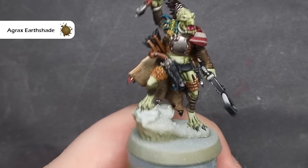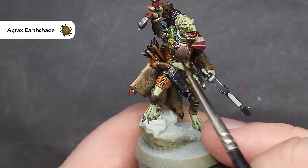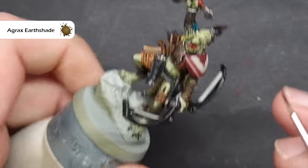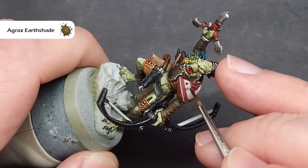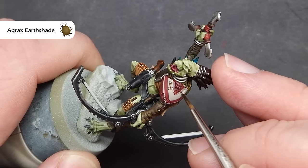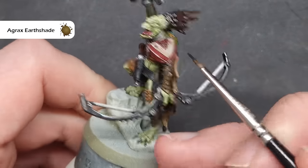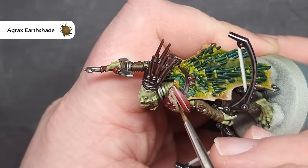Unfortunately I have lost some footage where I painted in the design on the shoulder pad. All I've done is painted a V using some Rakarth Flesh. This is very straightforward — just make sure you've got thin paint and you can correct any mistakes with Corn Red afterwards. I want to add a little bit more depth and shading to the silver on the breastplate, so I'm going to shade it with some Agrax Earthshade, and I'm also going to shade the entirety of the shoulder pad using Agrax Earthshade as well.